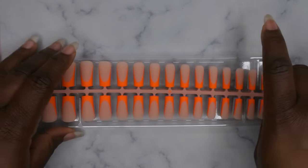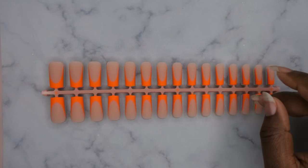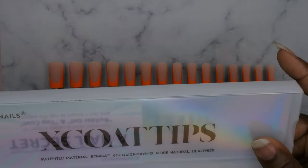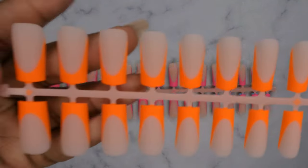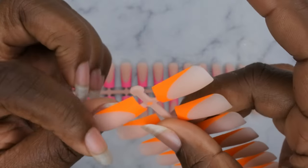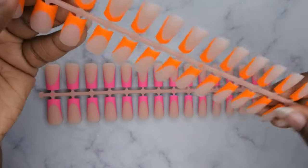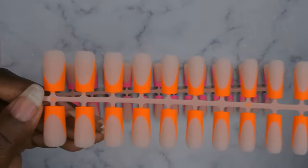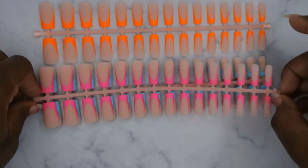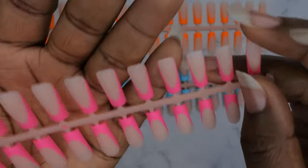They also came out with pastels but these are the neon colors. I want to give you a close look — first let me see how many nails come in this one. I think this is the 150 count or 120 count. It comes with these really beautiful neon orange nails — how cute are these! I think these are the medium length nails and they fit so perfectly on my nail bed.